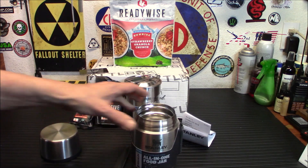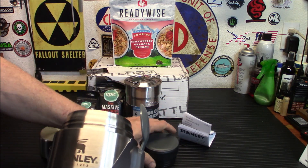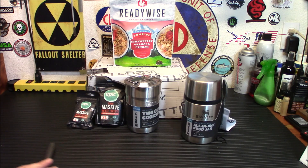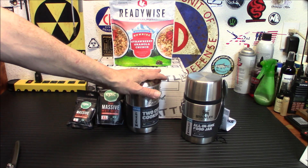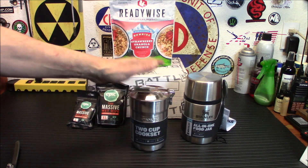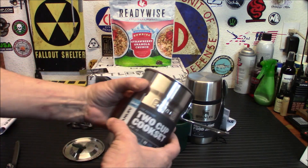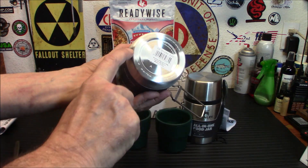It keeps your oatmeal or whatever food you have hot — or cold as well. The cool part is you can eat right out of the top with your spork. Definitely a nice addition, and as we all know, Stanley gear is really rock solid. A shocker to see something so affordable in the basic box. Next up is something I recommend for every prepper — I love this cook kit. This is basically what started me off on YouTube: I bought one of these and fell in love with it right away.